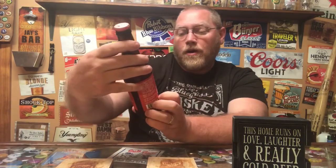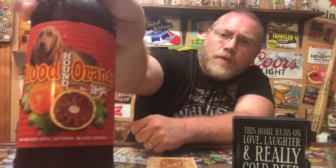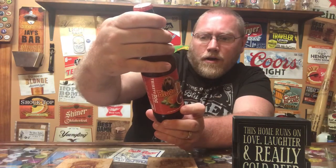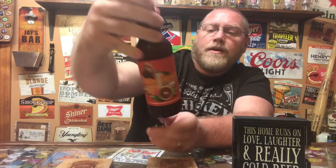On the bottle label you've got the bloodhound on some oranges and maybe a sliced open grapefruit or tangerine sitting on a bed of hops. Decent bottle label. The bottle cap has the typical Thirsty Dog logo — the little dog with a mug in his mouth, pretty cool. On the side of the bottle it says 55 IBUs, 5.7 ABV, and best served at 37 to 39 degrees.